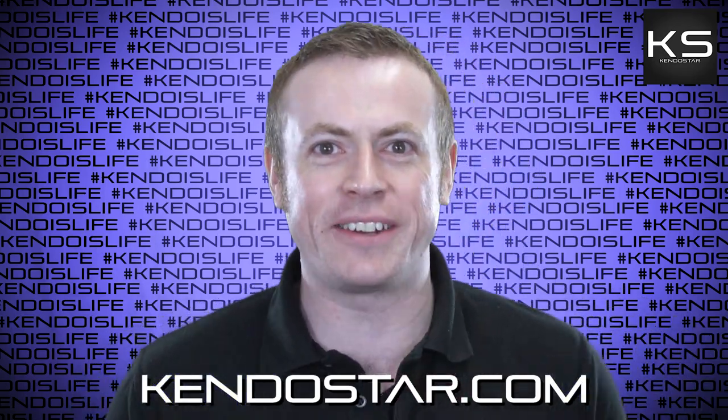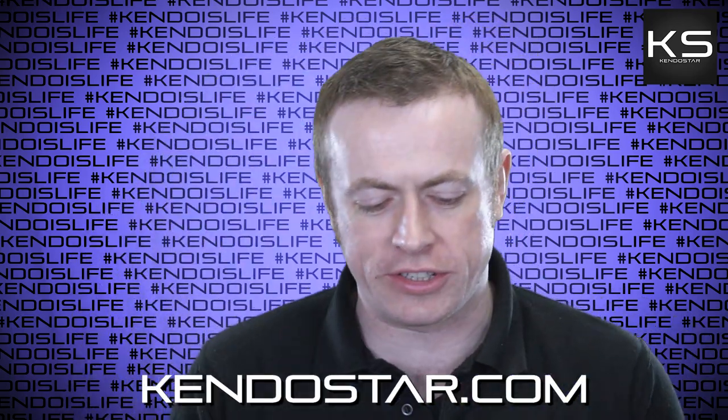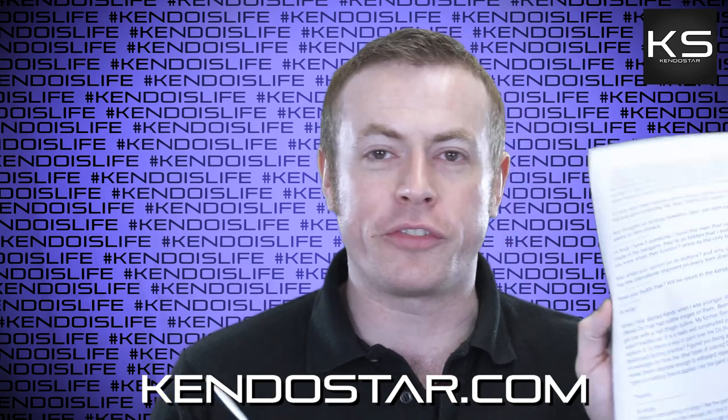Hi folks, it's Andy and welcome to this week's Kendo Rant. I've got loads of questions today, three full pages of them.